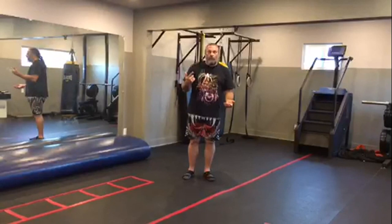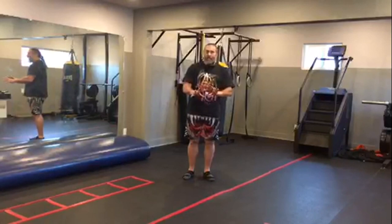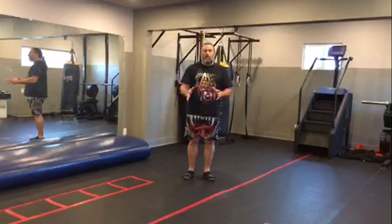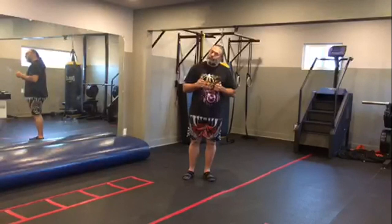If anything I'm saying doesn't make sense to you or you want to get back to me, I'll probably post this soon and we can talk about it — how to ensure your technique isn't going to hurt the body over time. I'm just trying to let you know that martial arts concepts built around snapping are not good. Thank you so much. I love you guys. Bye bye.